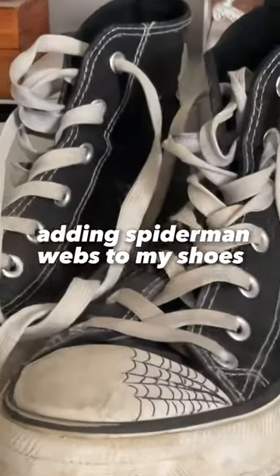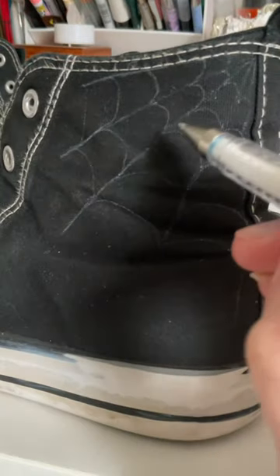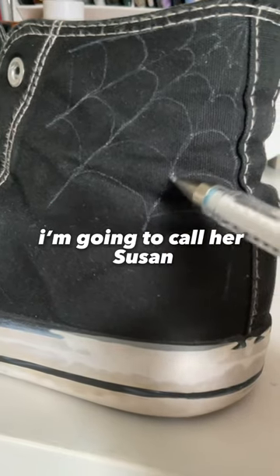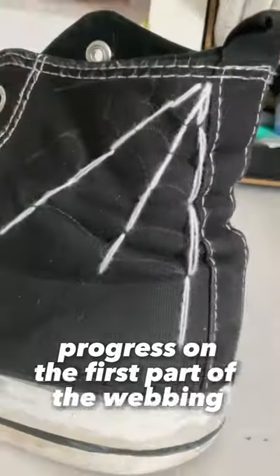Adding Spider-Man webs to my shoes — I've never done this before, help! Also, why is the text-to-speech voice so funny? I'm going to call her Susan. Progress on the first part of the webbing.